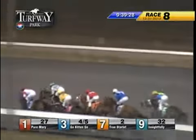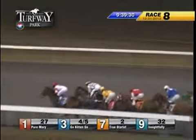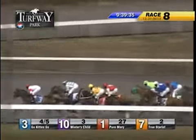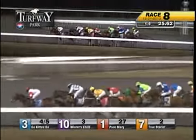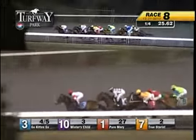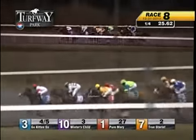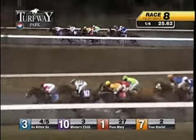Well bunched into the first turn. Go, kitten, go. Winter's Child, Pure Mary on the inside third. True Starlet right there in fourth — it's a length. Via DeRoma in a bit tight in fifth. Then insightfully, Silver Fielding, Burrell's Juniana. Five lengths separates the field. Twenty-five and three for the quarter.